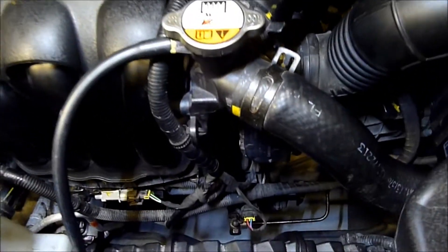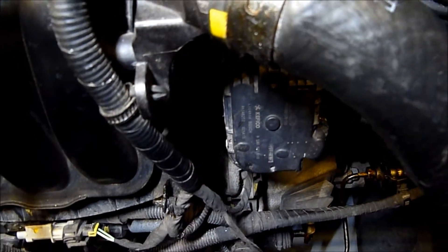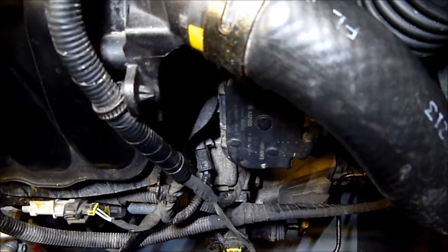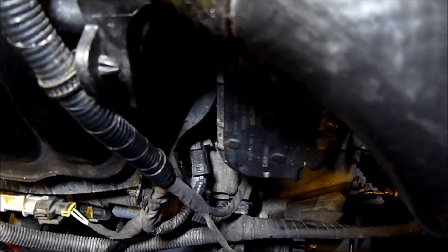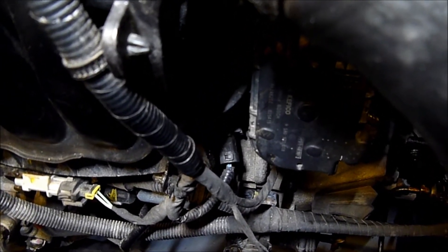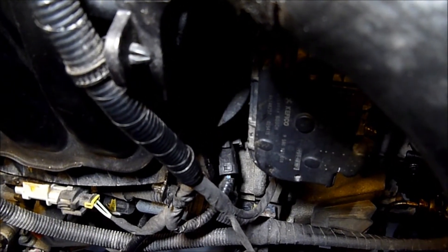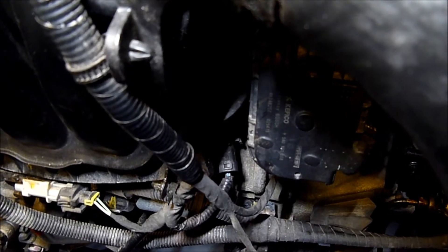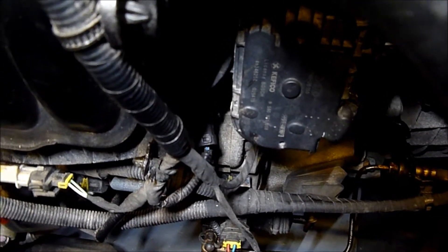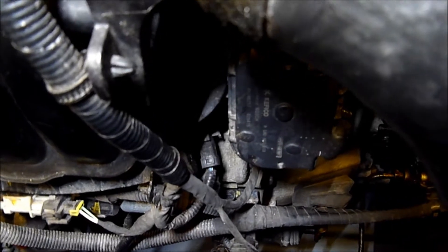I'll go in and down a little bit, and I'll try and zoom in to show you where the connector is. You'll probably see it in the distance there. There is a blue wire coming off the connector and a white wire; behind it is a green one which you won't be able to see. I'll point it out with my finger and try to get in with the camera to show a side view of it.